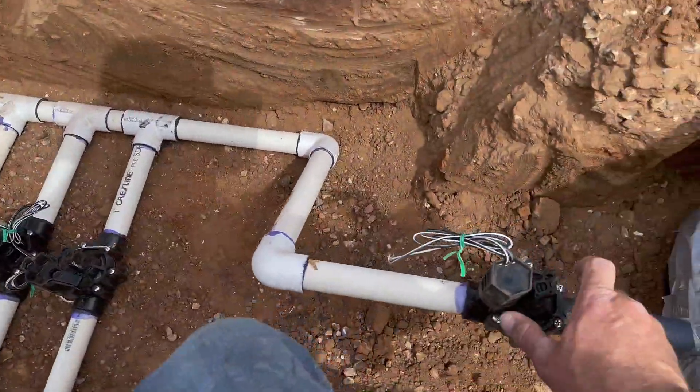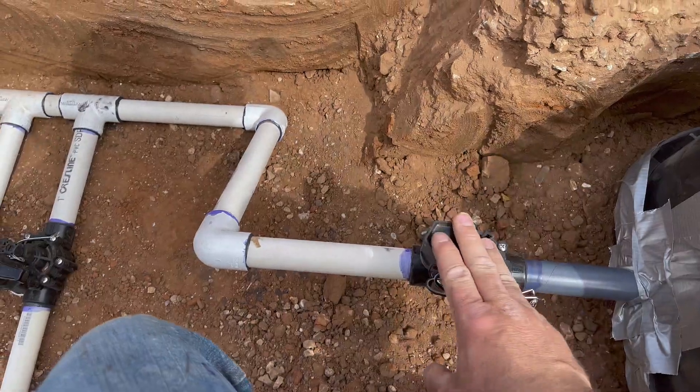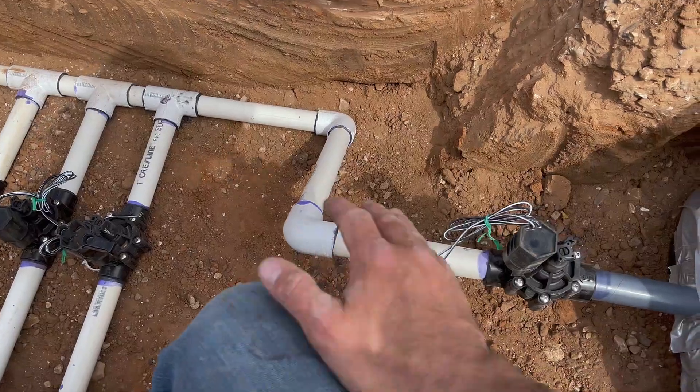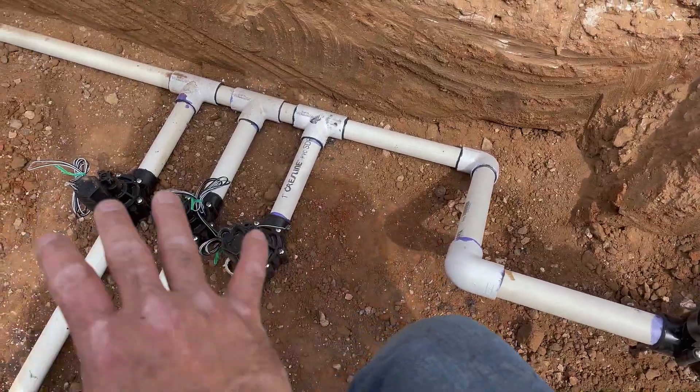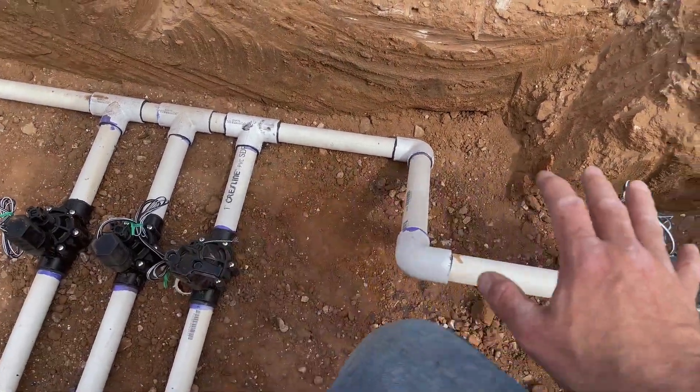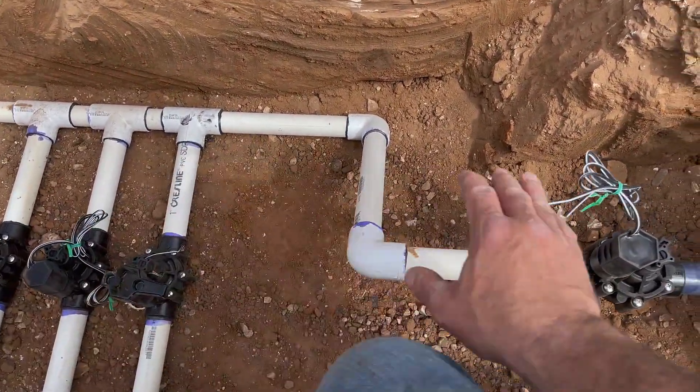In order to use it, you can come over here, turn your solenoid, turn this master valve on manually, and then it'll pressure up the rest of this main line. But when it's all wired in, these valves — you can't turn them on manually without this being on. Also, the system will not be pressured up until this master valve turns on. When you go to turn on zone number one, what the controller is going to do is send power to this master valve and power to zone number one — it's going to power both solenoids at the same time.